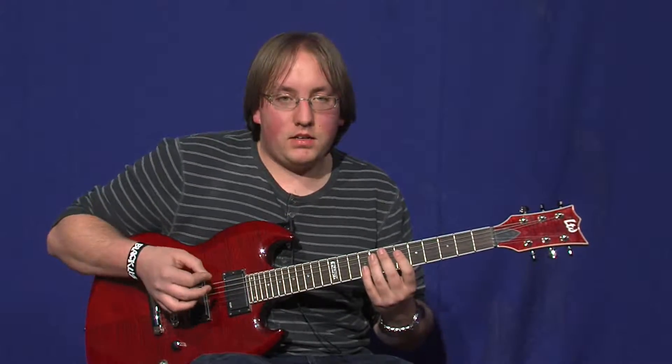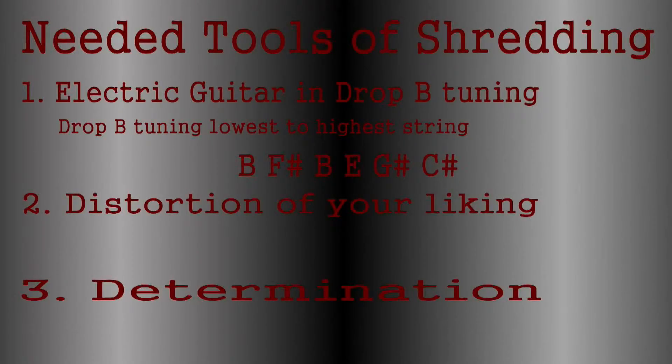A couple things you'll need: an electric guitar and the tuning of Drop B, which from the lowest to the highest is B, F sharp, B, E, G sharp, C sharp. You'll need distortion of your liking. I use a Boss MT2 Metal Zone pedal, and then you'll need determination because these riffs took me a while to learn.